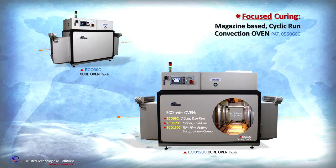Eco-Series ovens from KT&S are magazine-based with cyclic linear motion heat-convection ovens capable of curing materials such as conformal coating films, potting, and encapsulation.